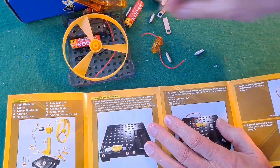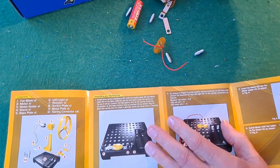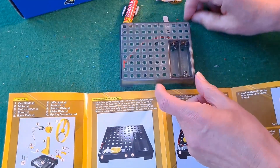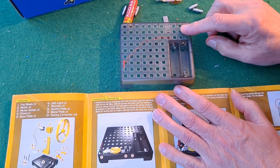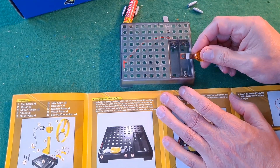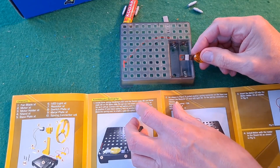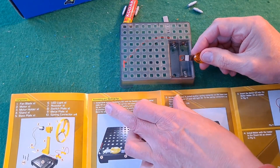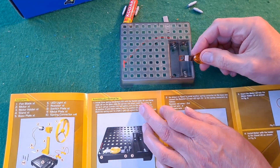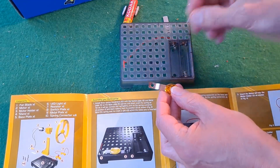Let's see if we can do this so you can see me following the instructions. So part number one: install three spring connectors with the switch plate 8, metal plate 9, and base plate 5 — narrow end down. So that's one of these.